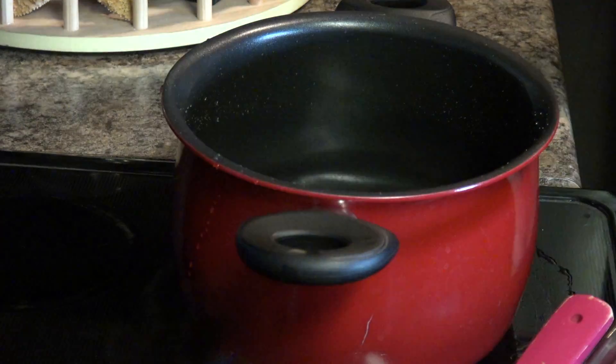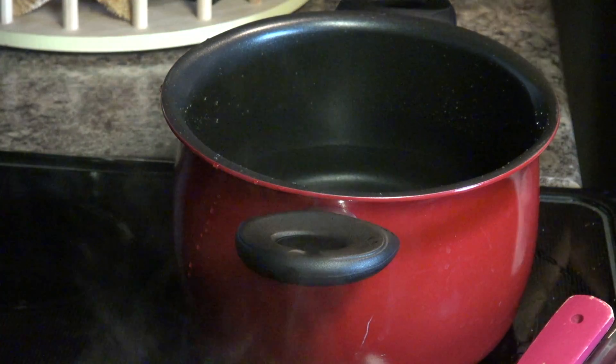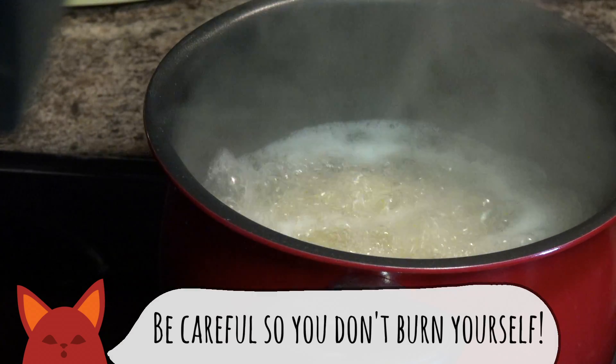Now's a good time to get our pasta going, starting with a pot of salted water. This is actually the only salt we'll be adding to the dish, as most of our veggies are salty enough on their own. Boil the angel hair per package instructions and save about a half cup of the pasta water before straining.